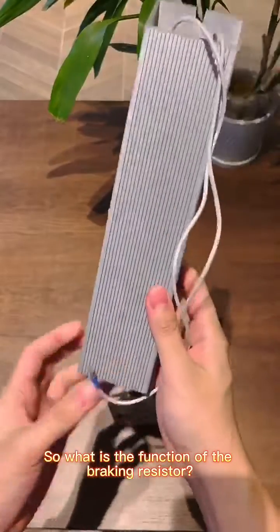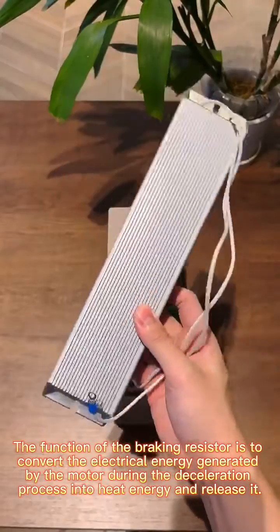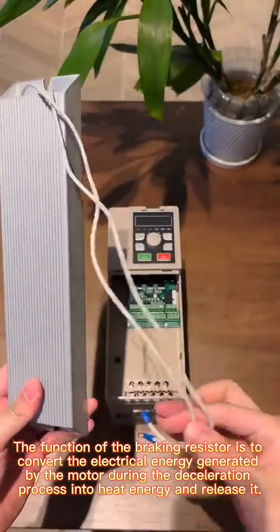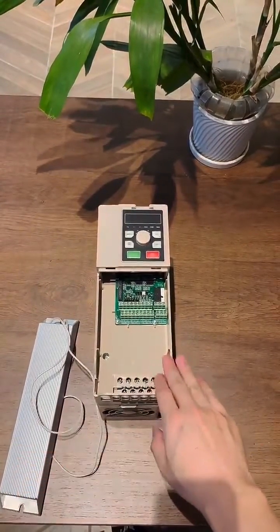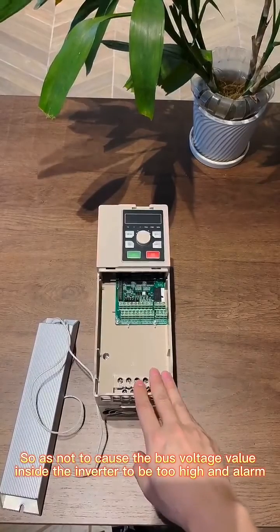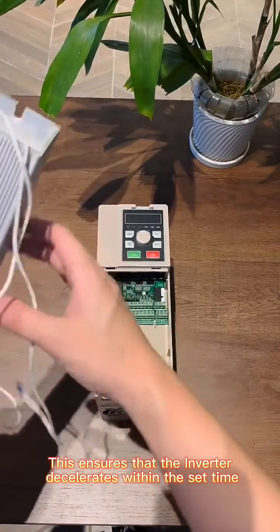So what is the function of the breaking resistor? The function of the breaking resistor is to convert the electrical energy generated by the motor during the deceleration process into heat energy and release it, so as not to cause the bus voltage value inside the inverter to be too high and trigger an alarm. This ensures that the inverter decelerates within the set time.